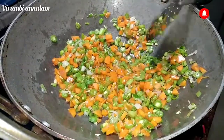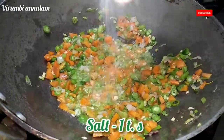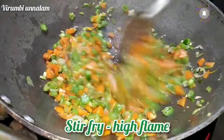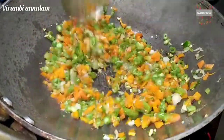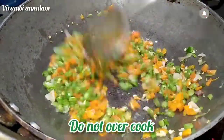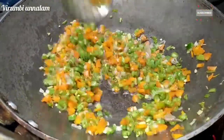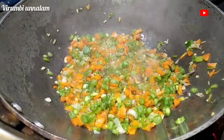Put the rice on. Let's get a high flame. It will be crunchy and it will be good for the fried rice.